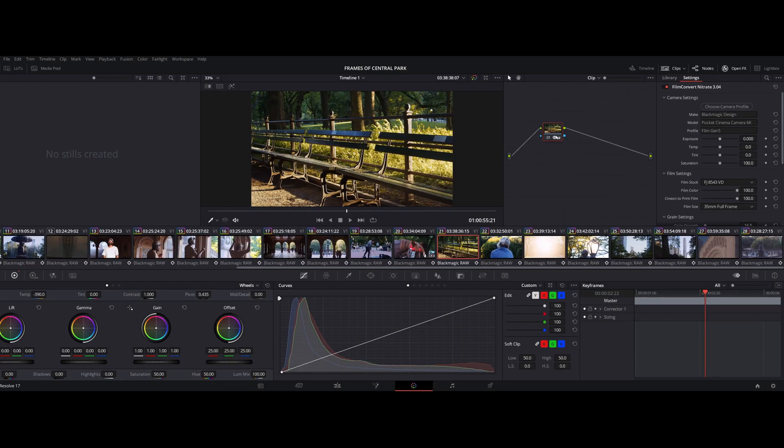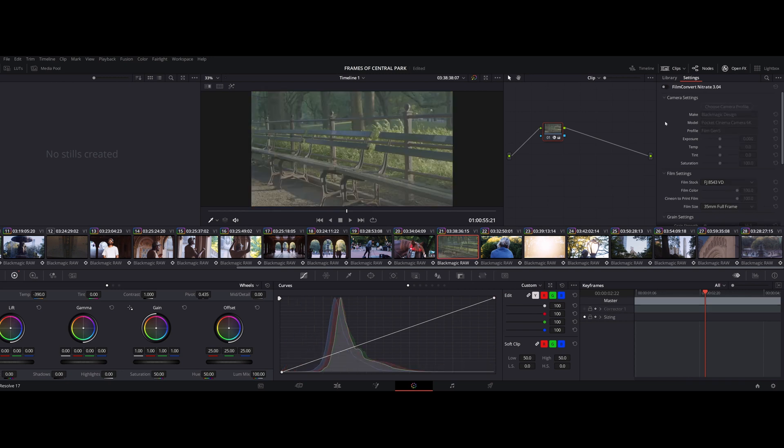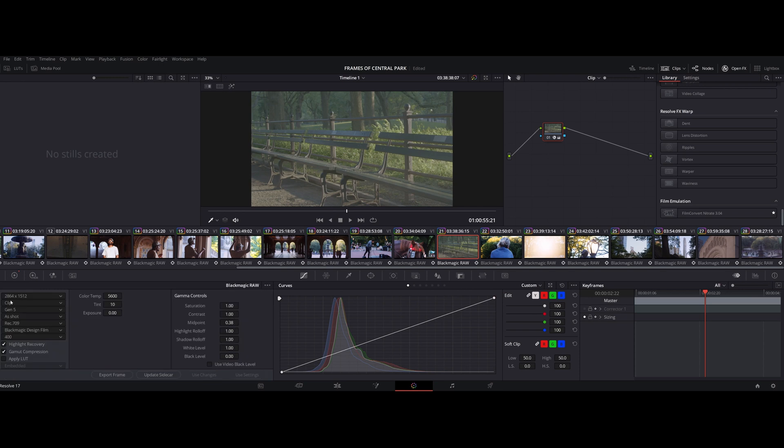Now that we're in the color editor, the first thing I'm going to do is pop on Film Convert Nitrate. One of the really cool things about Film Convert Nitrate is that once you download it, it immediately shows up in your library of effects at the bottom. For me, the first thing I do is go into Camera Raw, since I'm always working with the B-RAW codec. If you're working with ProRes, this is an unnecessary step. I make sure the decode quality is at 2864 by 1512, the color science is Gen 5, and I change the color space from Blackmagic Design's Native Color Space to Rec 709. I also make sure the highlight recovery function is checked, just so it recovers some of the lost data in your highlights.